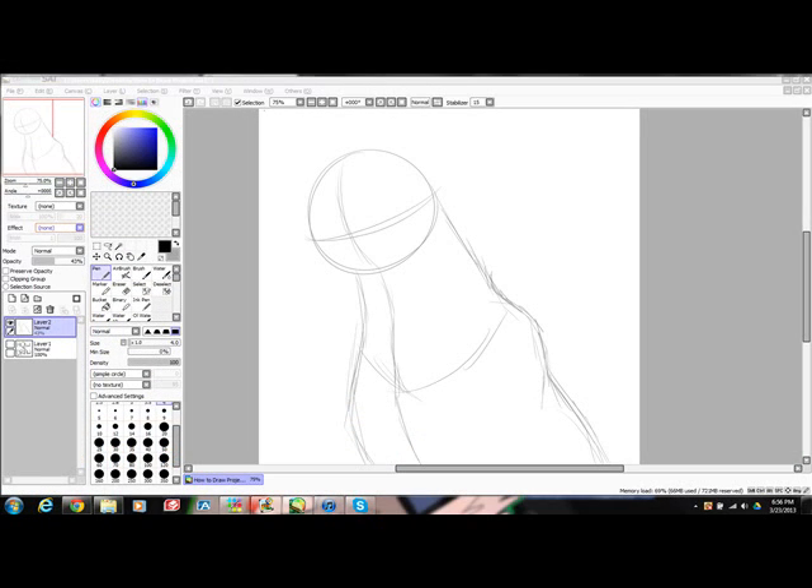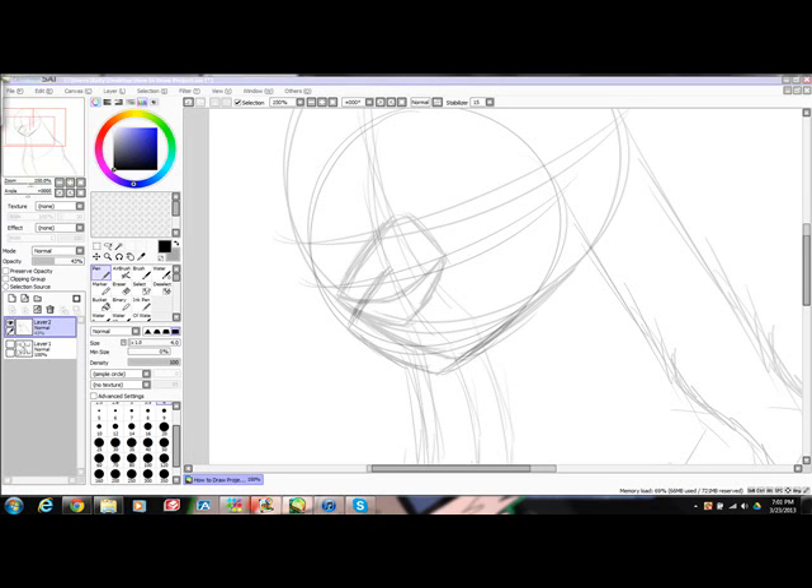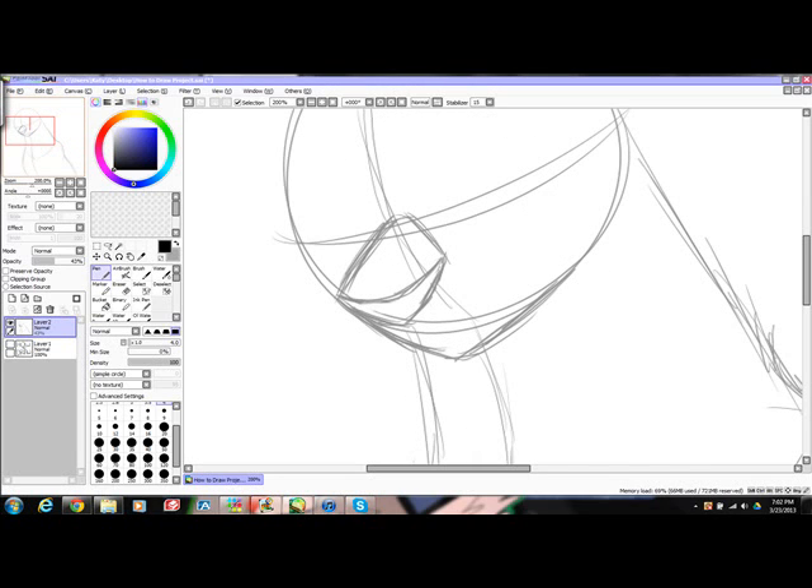Start off with a basic sketch. I am using the pen tool at size 4 and opacity at 43% — it is easier to see this way. This is a bust shot, also known as a head and chest drawing. I am starting with the head first. Where these lines meet, draw a line to start the muzzle. Make a short, box-like shape, as you see here. Then make a triangle shape for the nose, as shown.